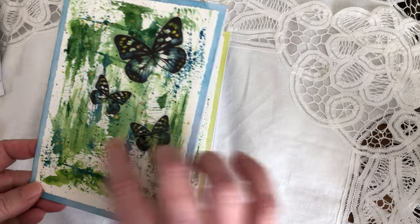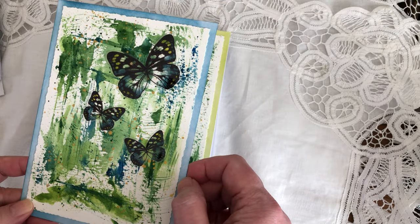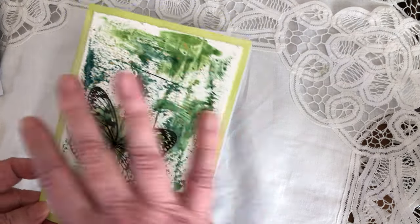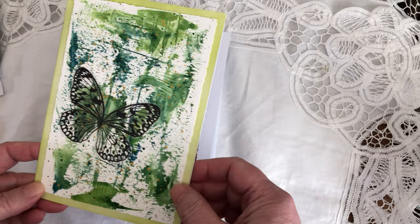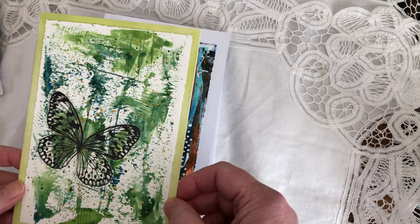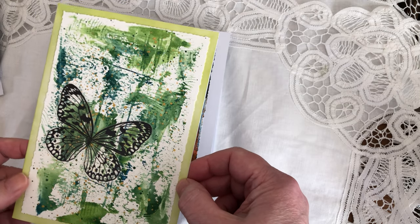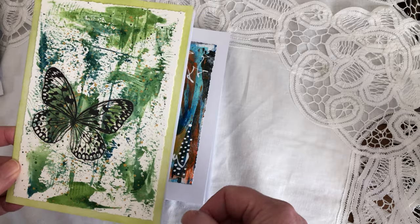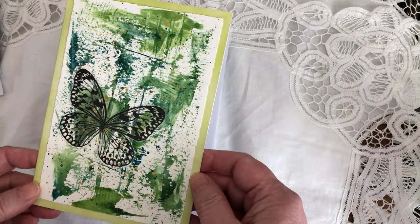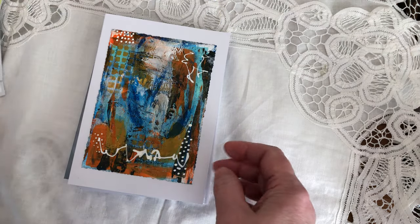This one is in the greens — she loves greens as well. And these are Tim Holtz butterflies. Here's another one. The paint doesn't go to waste and it makes me practice. She says she refuses to pay five or seven dollars for a card made in China when her friend is an artist. So she says she'll buy my cards. I appreciate it very much, so I made her all these cards.